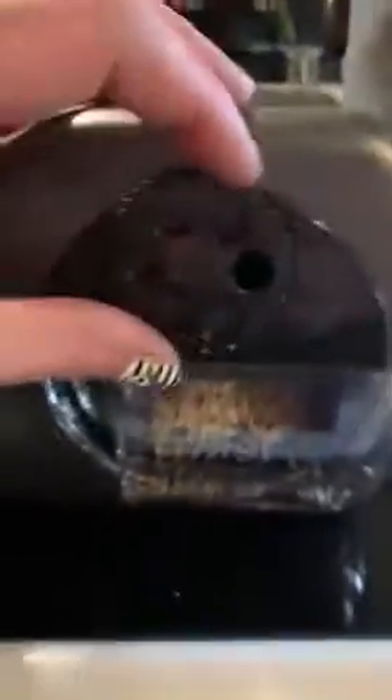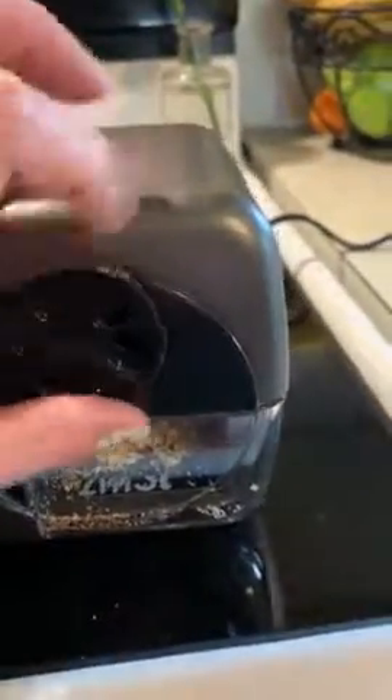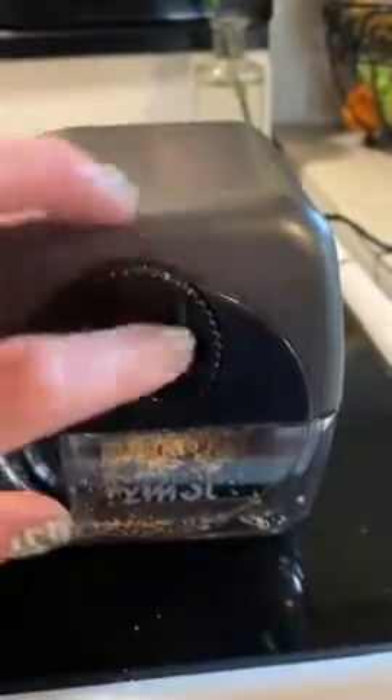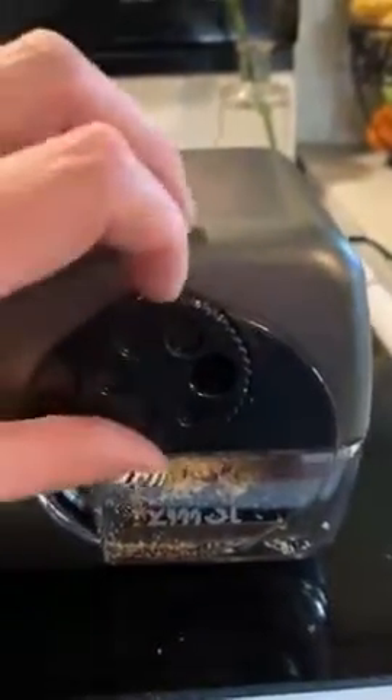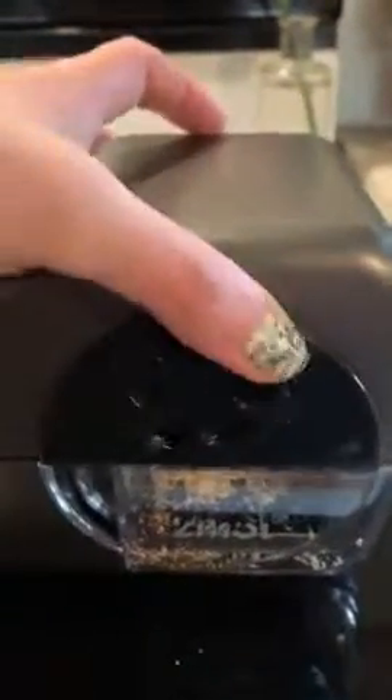I also like that it has this wheel you can spin to get different size holes. We have some larger pencils that the kids got for holidays, and those will fit right in the big hole. The tray is also easy to remove and dump.